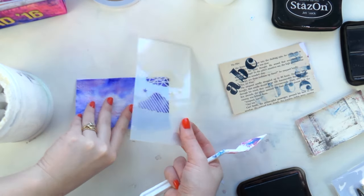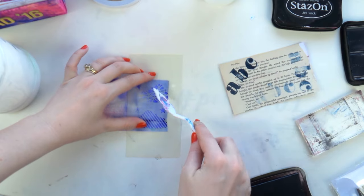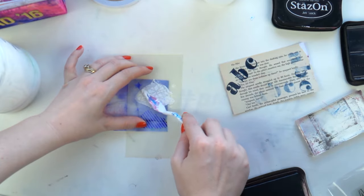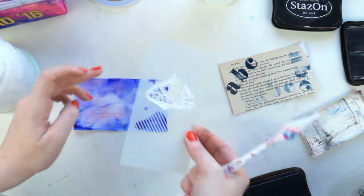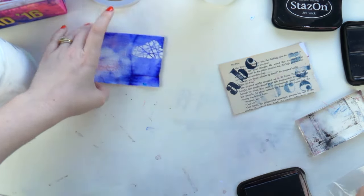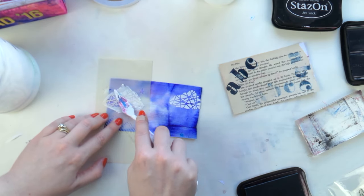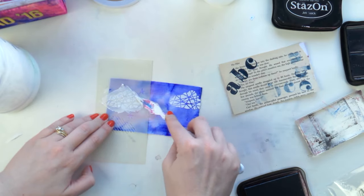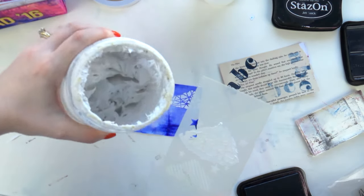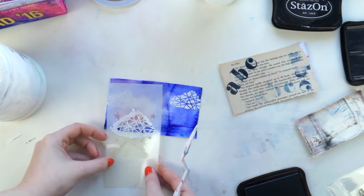Do you happen to have a typewriter stencil? No, but I have words that look like typewriter. I'll just use stamps. The good thing about ICADs is they're actually pretty quick, and I think that's the whole idea — you don't waste time deliberating over different design aspects, and the implementation is quite quick too because it's small. Modeling paste is the same as texture paste — a chunky paste that when you put it through stencils gives a 3D look, which I really like.